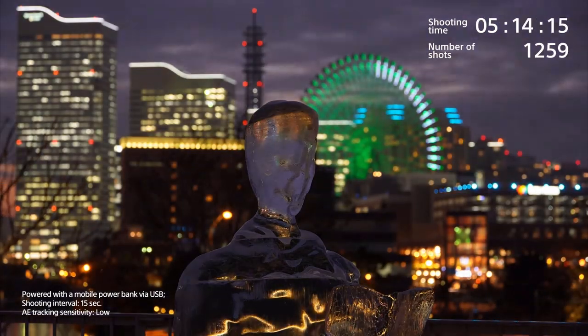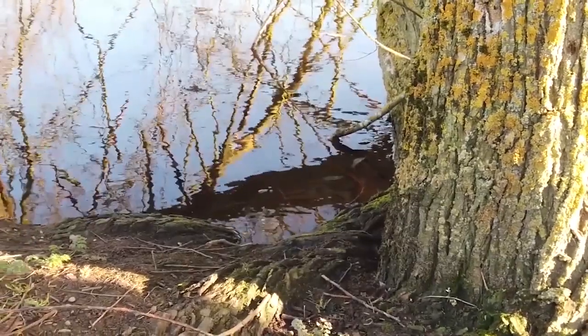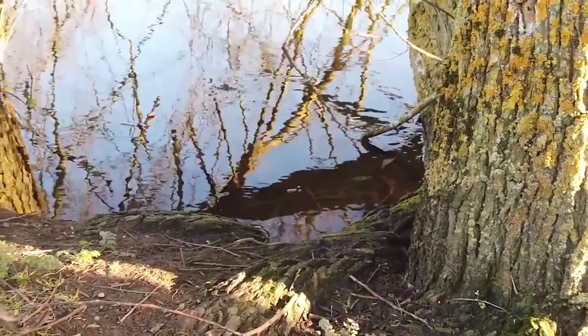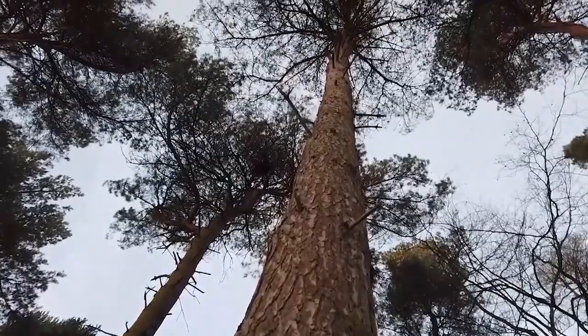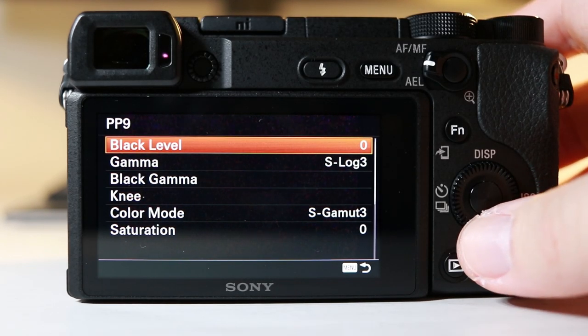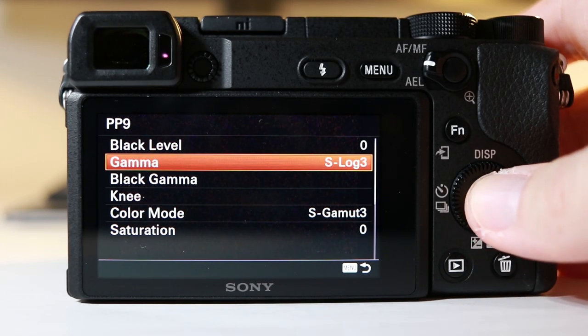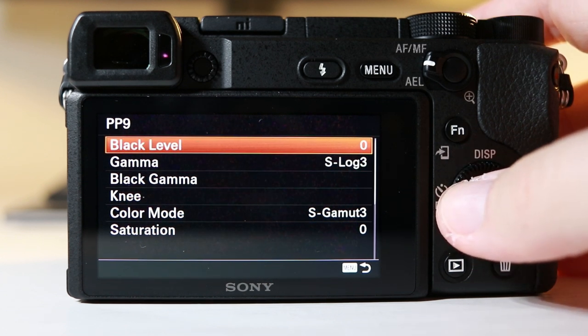You have a time-lapse feature, 120 frames per second in full HD for lovely slow-motion b-roll, cinematic shots, and picture profiles. This means you can use HLG or S-Log — if you don't know what those are, it basically means you're filming in a flat profile and then you can color grade your footage afterwards to give it that extra cinematic look. Everything about this camera for vlogging is really superb.